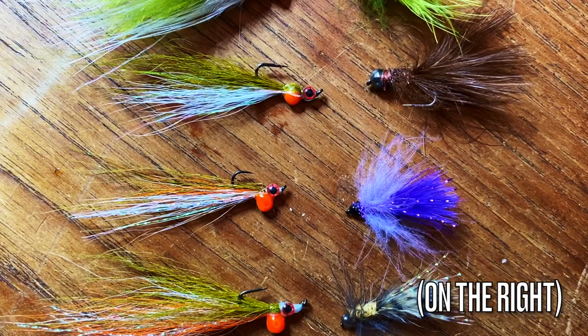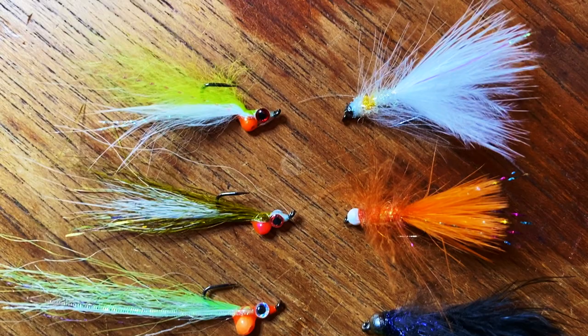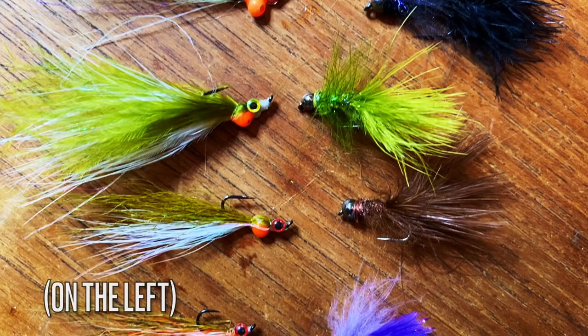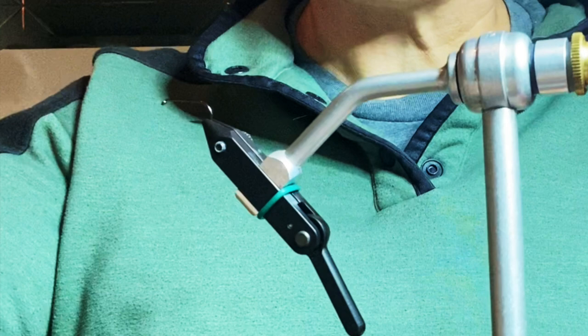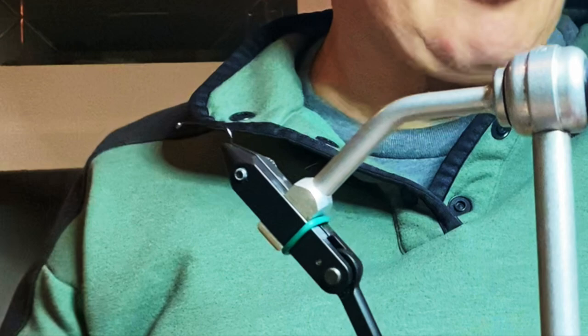I'm going to tie two flies in this video. One is a CDC micro bugger, which has been an absolutely killer fly for me towards the tail end of this winter when I was finally able to do some fishing — it really saved a few days for me on the water. The other fly is a salmon alevin, which is a baby salmon with a pretty distinctive egg yolk sac hanging off it. Hopefully these flies will work for you as well as they've been working for me. Give them a try and let me know how it turns out.